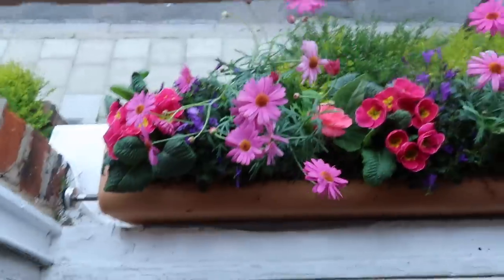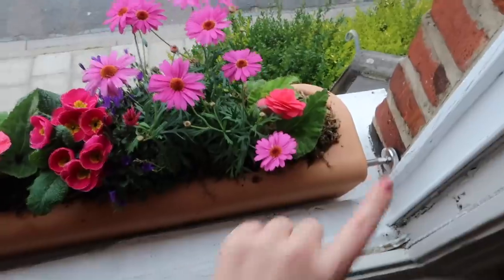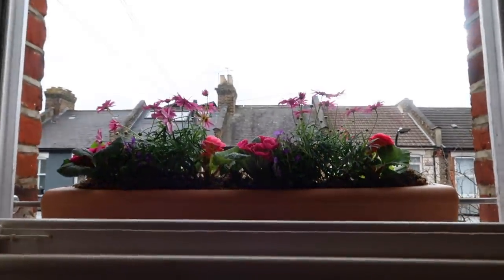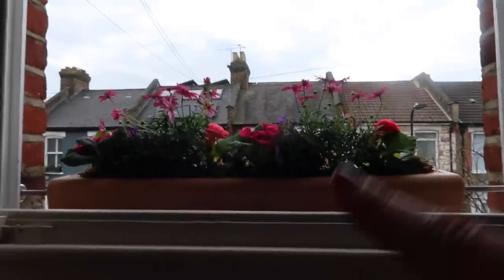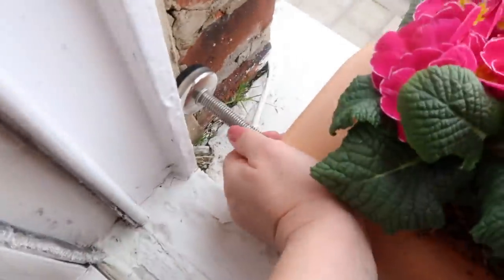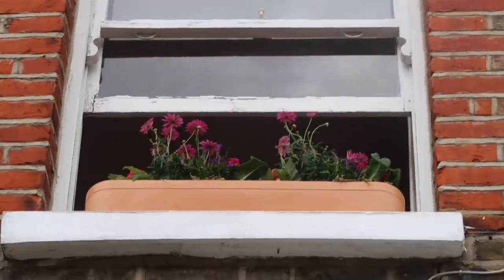That was so wonderfully easy - how beautiful do they look! Now I'm going to tighten these. It comes with its own screw to create a vacuum and secure it. I can't wait to see how it looks from the outside. I chose the terracotta box, but I think there's white and darker ones available as well. Just a couple of minutes to screw these in so it's super secure and won't be falling.